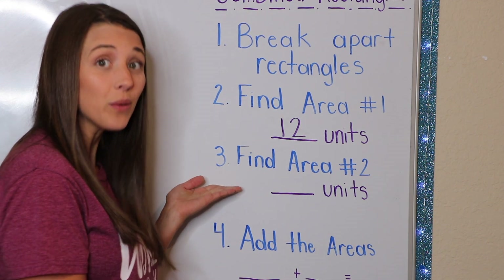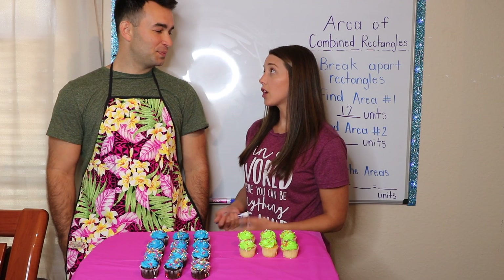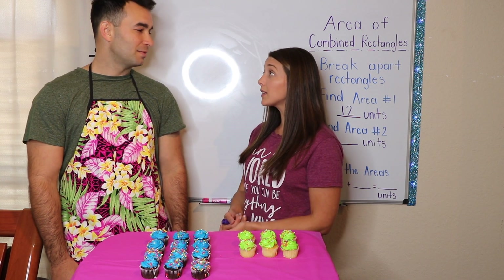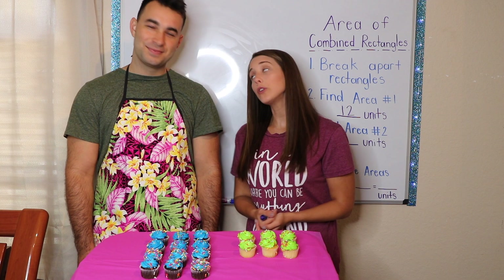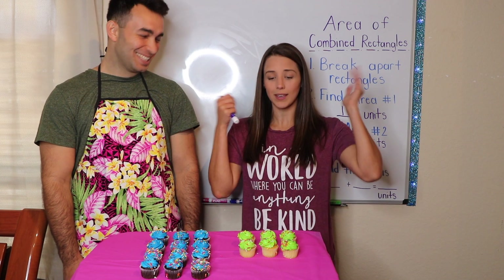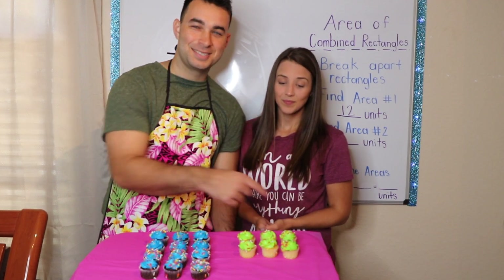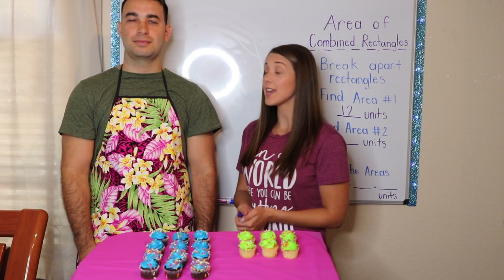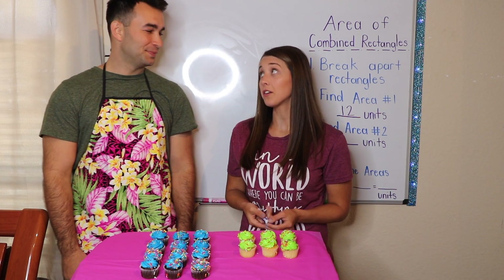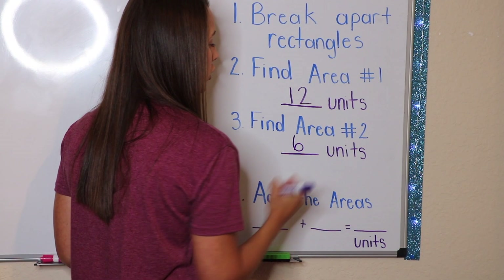Step number three: we now need to find the area of rectangle number two. Let's have Mr. Johnny count up the area. Alright Mr. Johnny, you did a great job finding the area of my first rectangle. Can you find the area of my second rectangle? Absolutely. Now before you do — one cupcake equals one unit. Thank you, good job. Count away. One, two, three, four, five, six. The area of my second rectangle is six units. Six units, or six cupcake units, right? Yeah, I'm getting a little hungry. Let's plug it into my equation. The area of my second rectangle was six units.